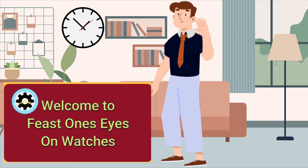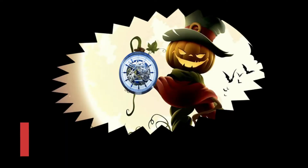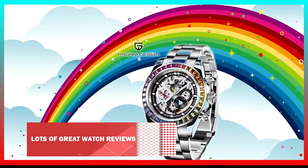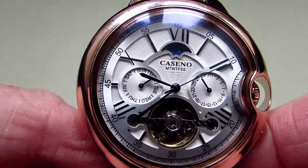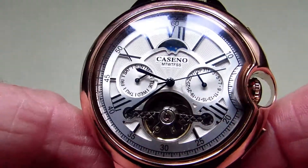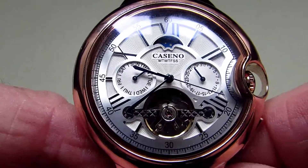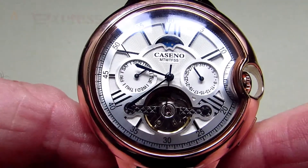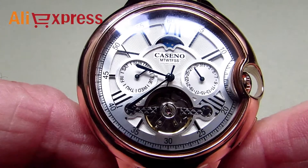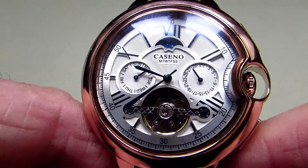Hello and welcome to Feast One's Eyes on Watches. This is a Caseno watch and as you can see it's got some interesting features, so let's have a look at these in a lot more detail. I bought this Caseno off AliExpress in a sale and it cost £41.75, and that was with VAT added for the UK.